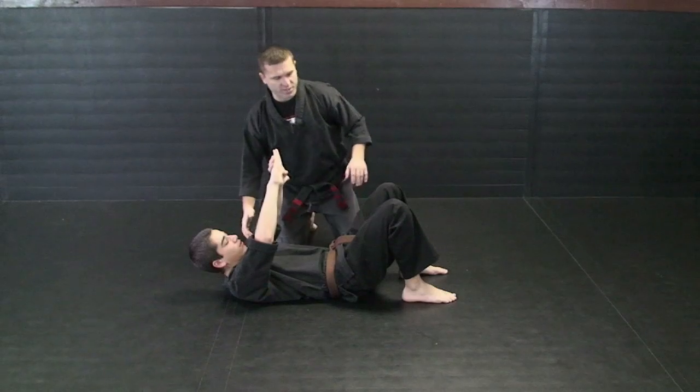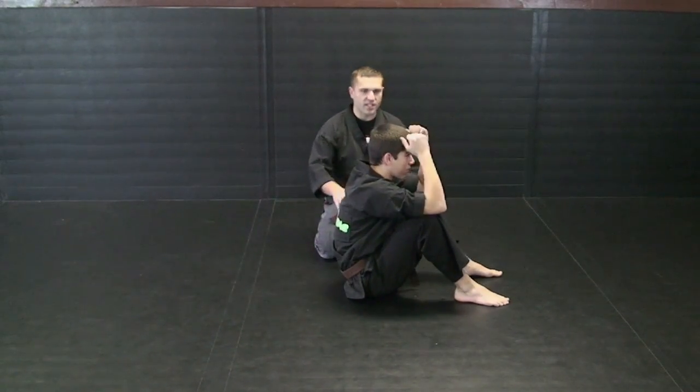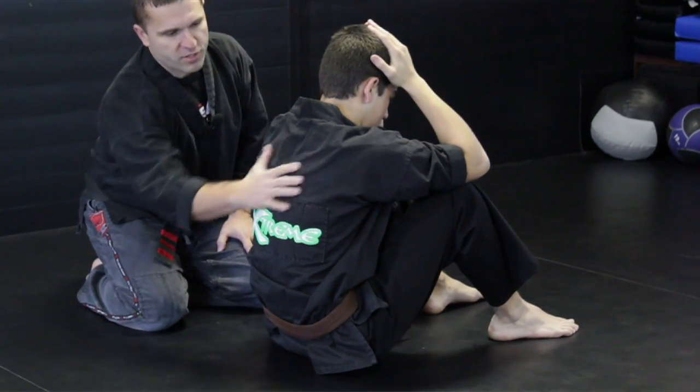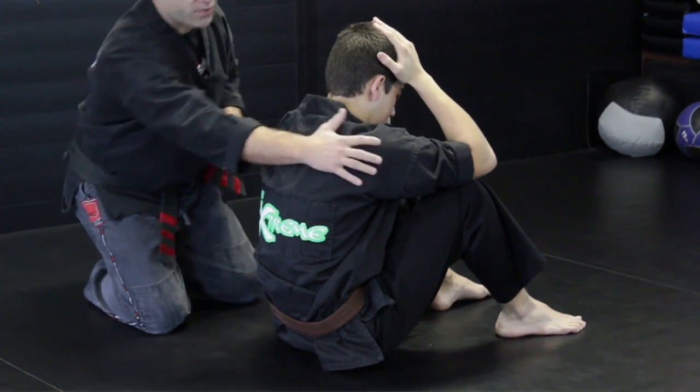The next progression from here is we're going to sit up. He's going to put his elbows on his knees, his hands on his head. He's still going to keep his head tucked in. He's going to be rolling until this part of his back hits, and he's going to slap the mat all at the same time.